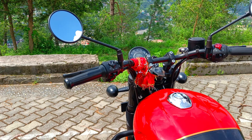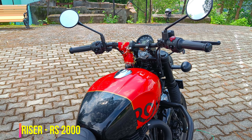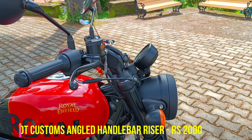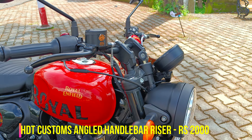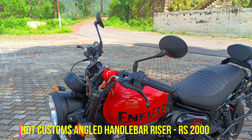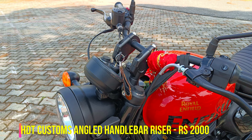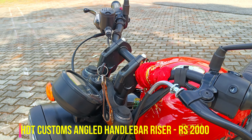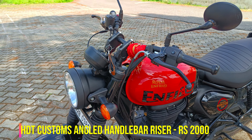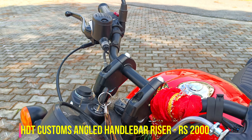Our next accessory is honestly my favorite — the handlebar risers from HDT Customs. The Royal Enfield Hunter is a very comfortable bike, but the stiffness of the suspension and the lean-forward riding posture sometimes compromise comfort. I thought I was going to do 200 km rides, so I decided to get handlebar risers. These are made for the Interceptor but can be installed on the Hunter. I ordered them from HDT Customs, a Mumbai-based brand, and honestly the bike is now very comfortable.